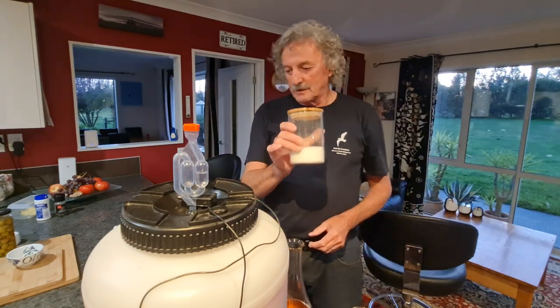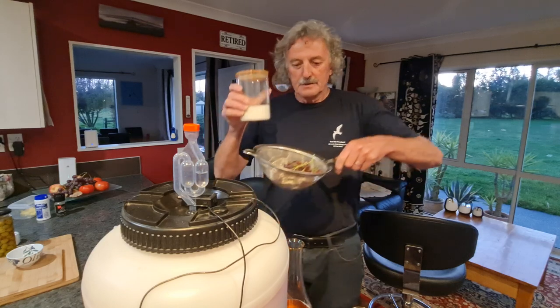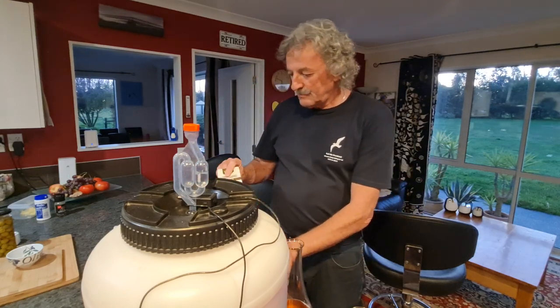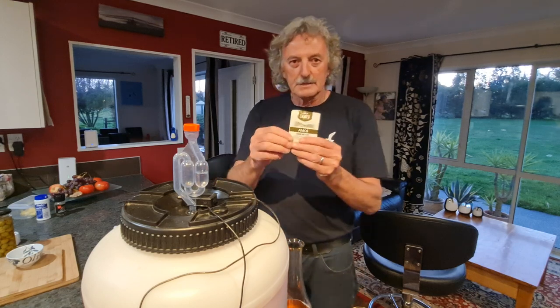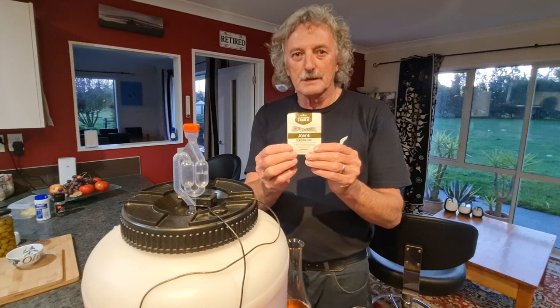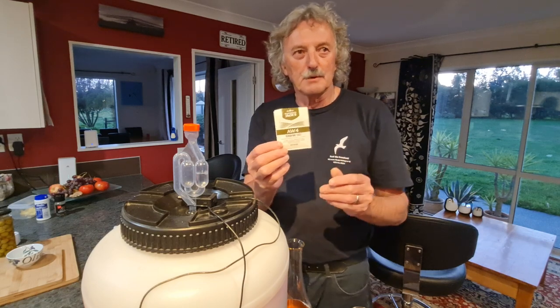We added five kilos of sugar to the crushed grapes, and then we put in a little packet of yeast - $6.40 is all I paid for that, and that's the whole cost. We'll probably get about 20 to 25 bottles of wine.